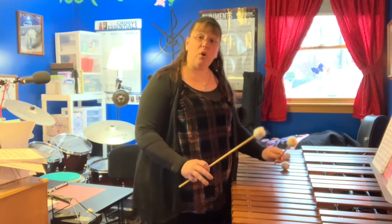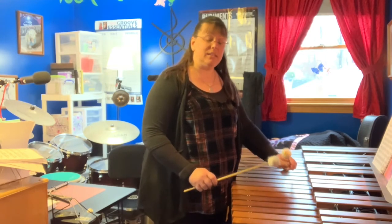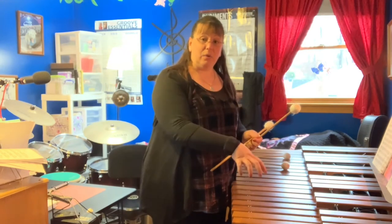Once I feel like I've got control at that tempo, I would increase my metronome and gradually go faster. I'd work on this daily until I can get a nice speed going. Notice that as I got faster, my mallet got lower to the key.